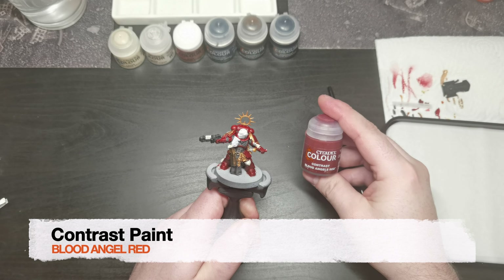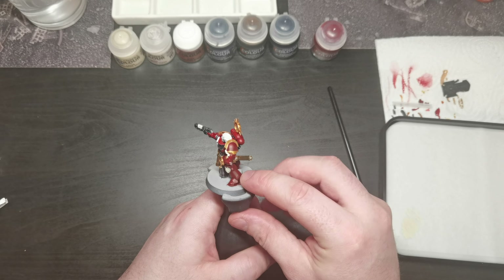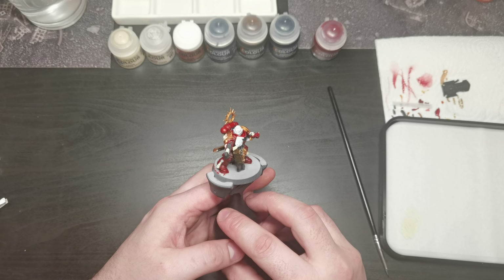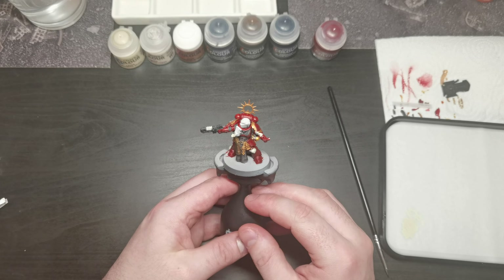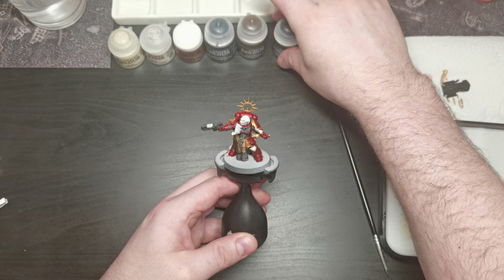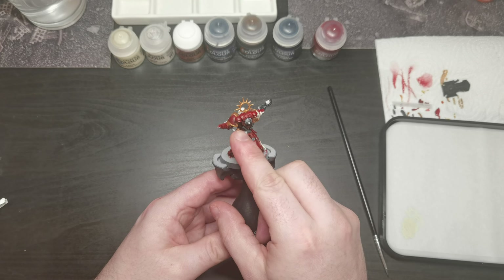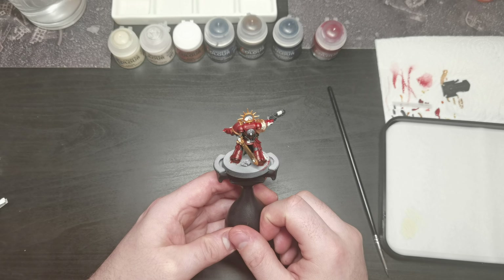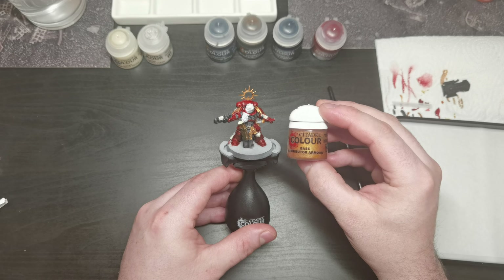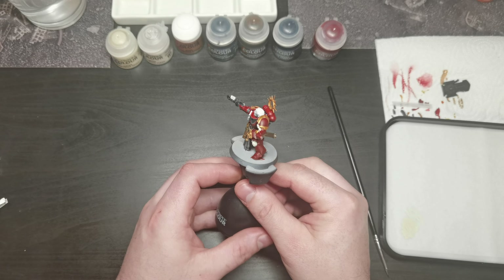I'm sorry — my camera stopped recording and I did not know, so I have done a few steps but shall now recap them here for you. First we base coated the mini with contrast paint Blood Angels Red. Then using contrast paint Black Templar we painted all the ribbed joints, the aquila, the gun, and the bits on the backpack. Moving on, we used Retributor Armor to paint gold on the adornments, the halo above the head, the shoulder trim on the right side, the whole shoulder pad on the left, and some decorative parts of the sword including the hilt. I used Screaming Skull paint to cover the right knee pad, the purity scrolls, the skulls on the sword as well as the tiny one on the backpack, and the embossed emblem on the left shoulder pad.